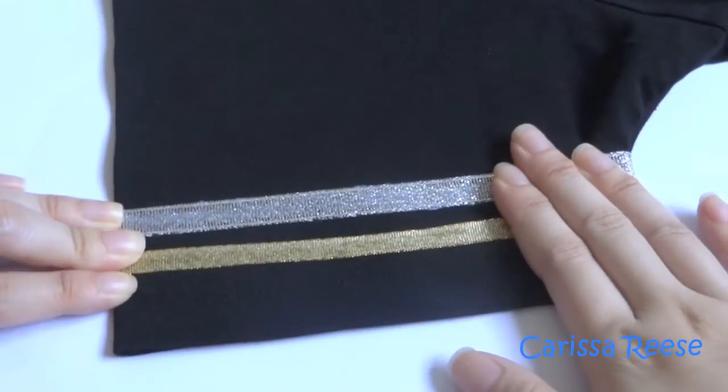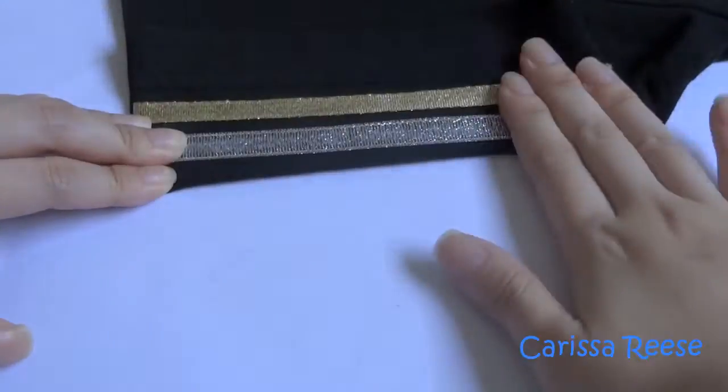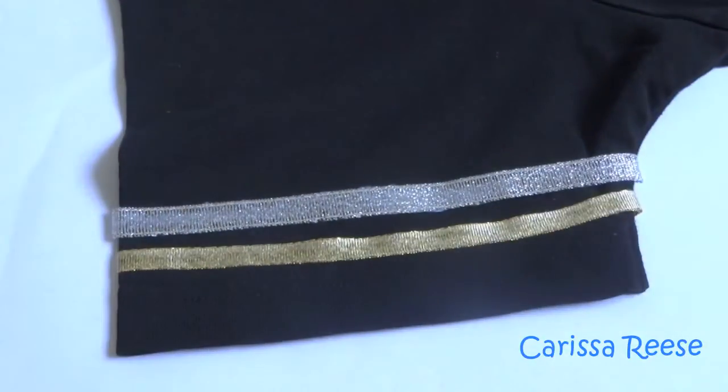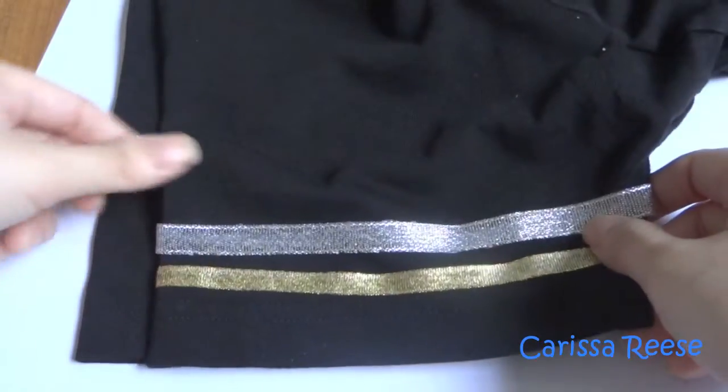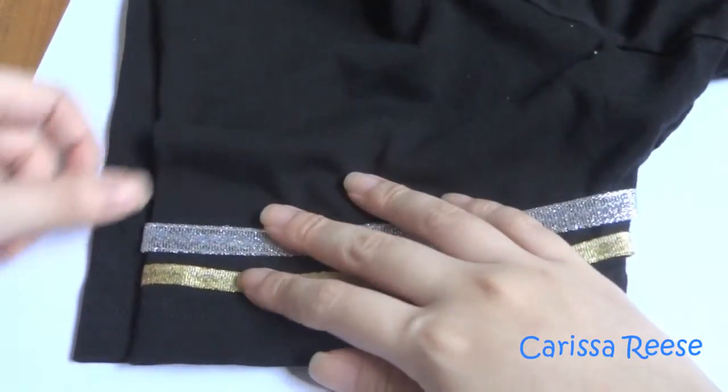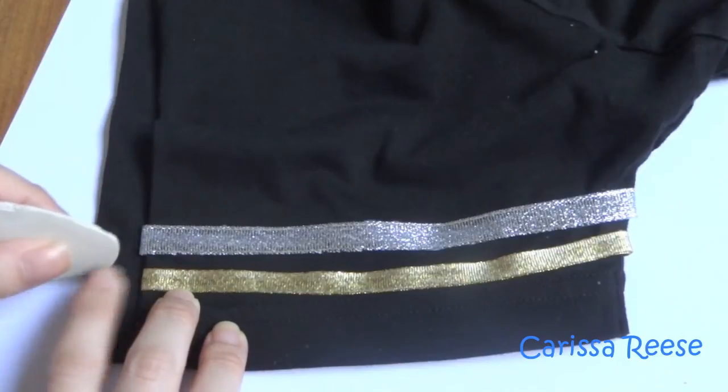When gluing the ribbon onto the sleeve, make sure to press it down so that it sticks properly. Once I am done with the first sleeve, I move onto the next, using the original sleeve as a guide or reference for measurements.